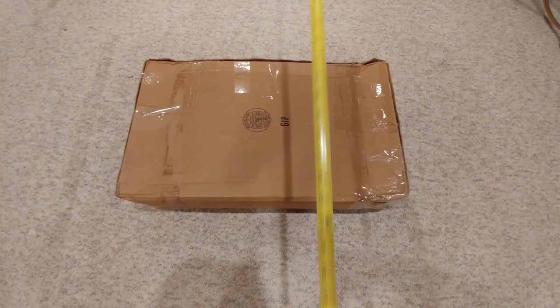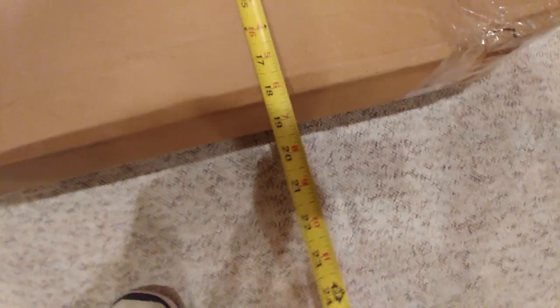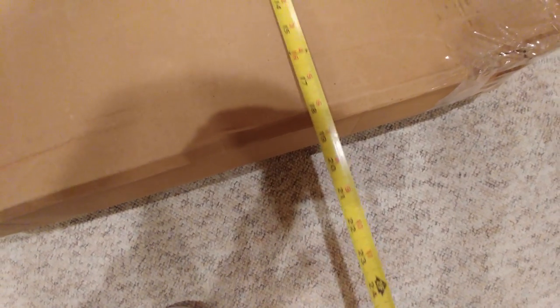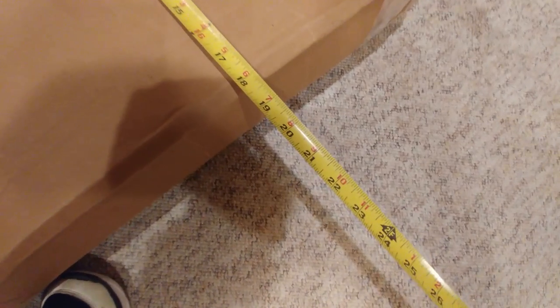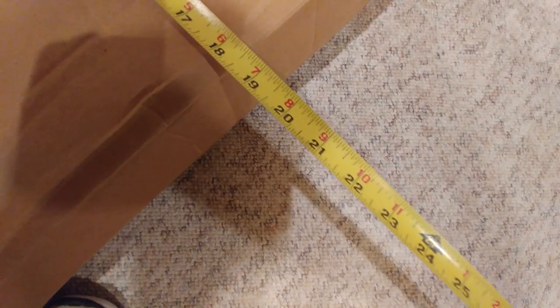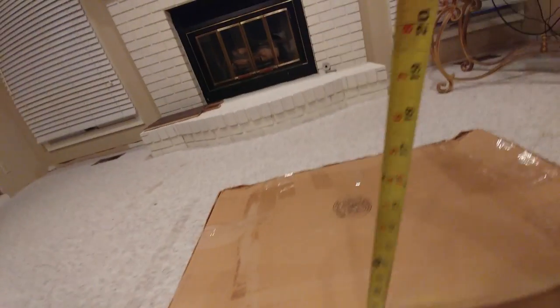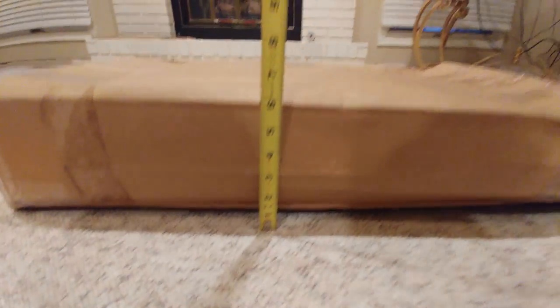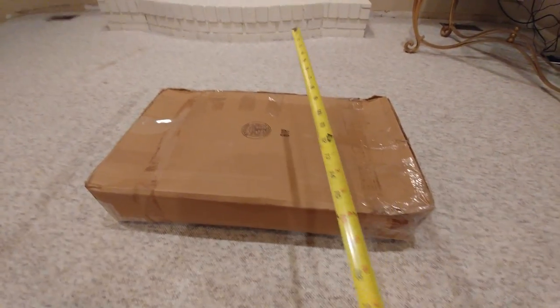First, I'm going to start with the girth, which goes this way. Take your measuring tape and see what it comes out to — always round up because that's what the post office or whoever you're using will do. We got about 18, so I'm going to call it 19 inches to be safe. Then we measure this side of the box, which is barely 6, so I'll round up to 7.